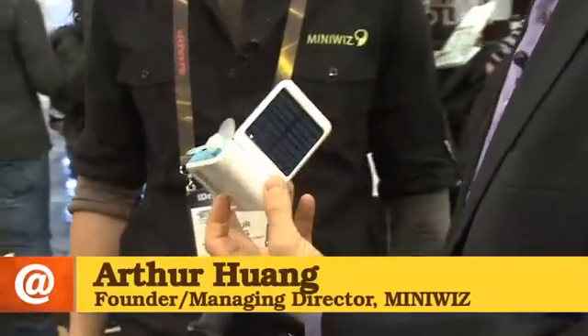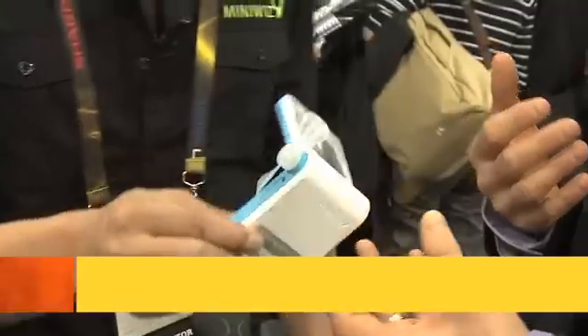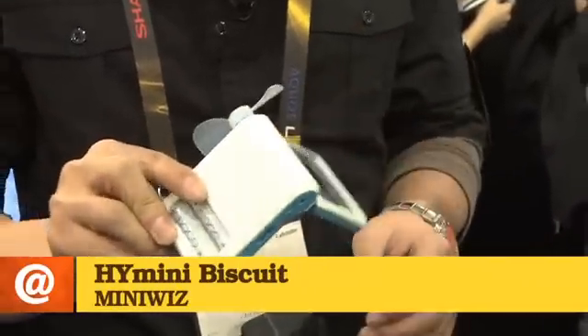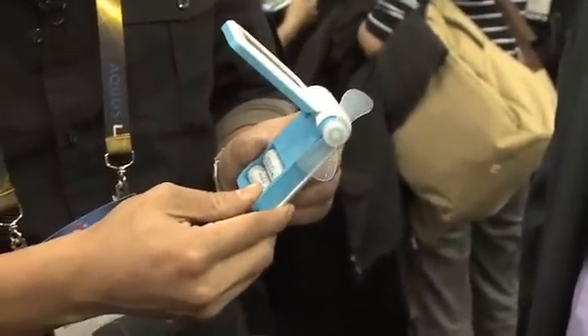This is a little solar and wind charger built into one. What is this product called? This is a new variant from Hybrid Mini. This is called the Hi-Mini Biscuit. It's basically a much smaller version of Hi-Mini. It charges two AA rechargeable batteries.